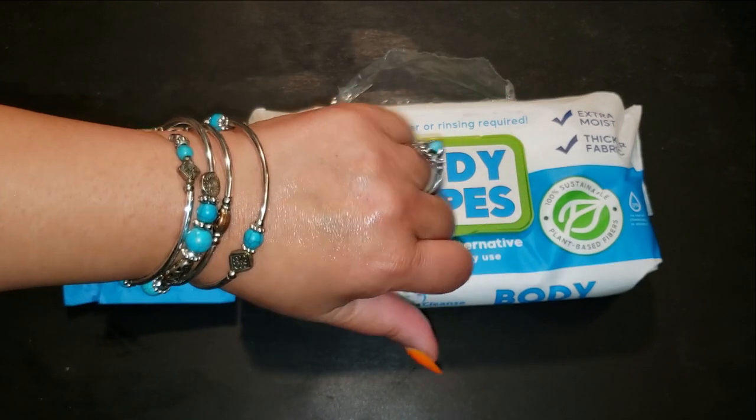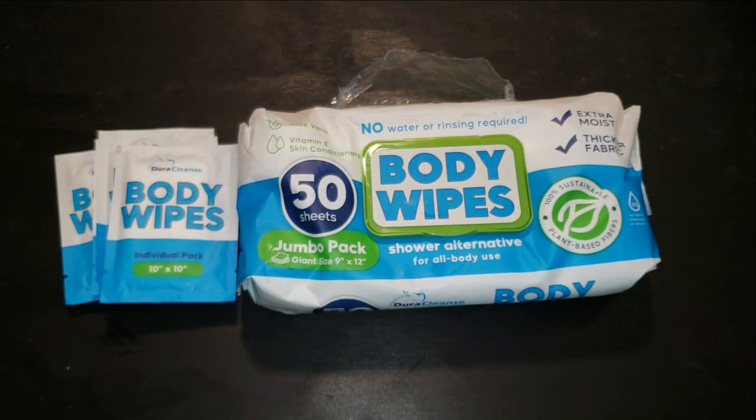With 50 wipes in a pack, plus 4 travel-sized wipes, they're perfect to have on hand wherever life takes you.